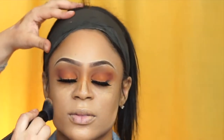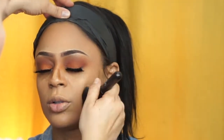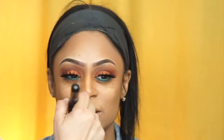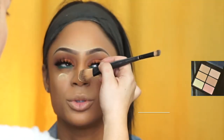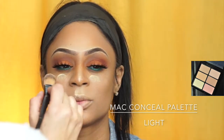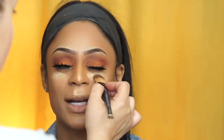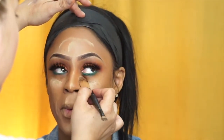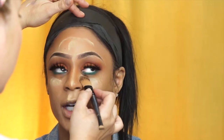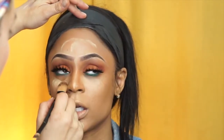And here we go, continuing blending — blend, blend, blend — and that's going to make it look airbrushed. Why I use a brush? It's just easier; it gives me the product and it doesn't suck it all up. I did say I was going to use all MAC products today, so with my MAC Pro palette and the concealer palette in light, I'm highlighting under her eyes, the bridge of her nose, and her cupid's bow — just tapping it on and blending it out.